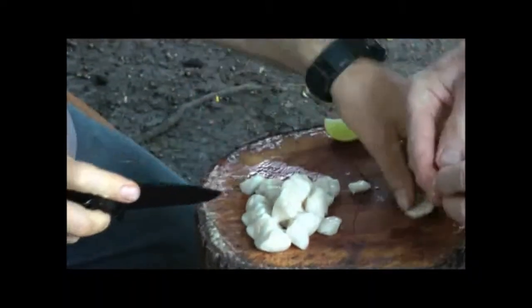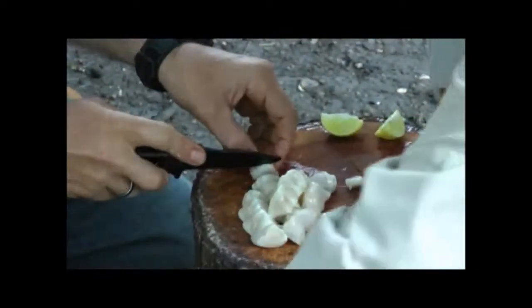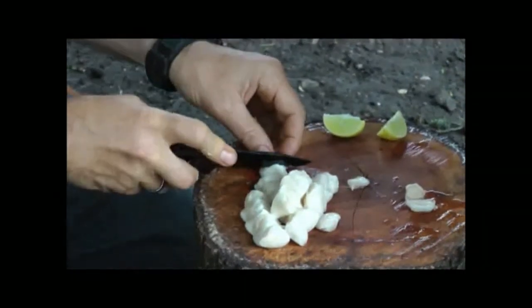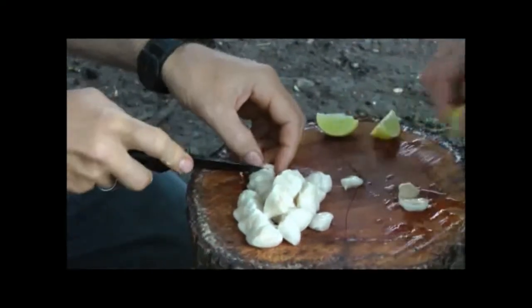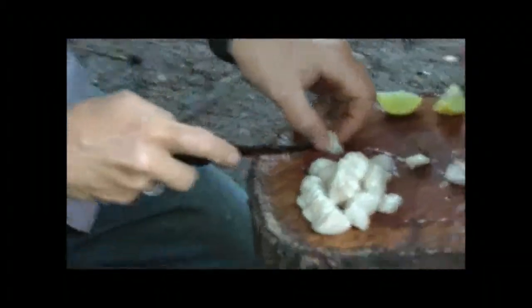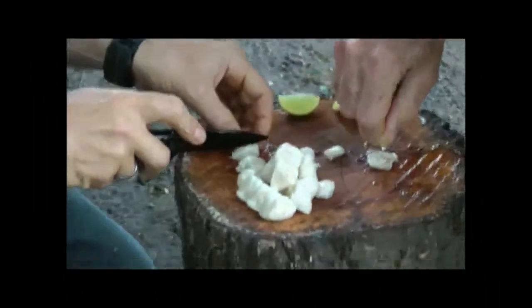This appears to be a Porcelana pot. Oh, it is a Porcelana pot. This is the one from Fortunato.